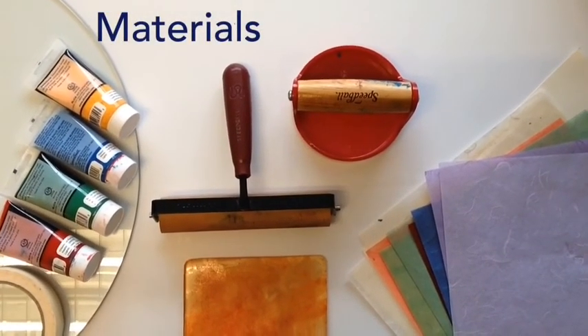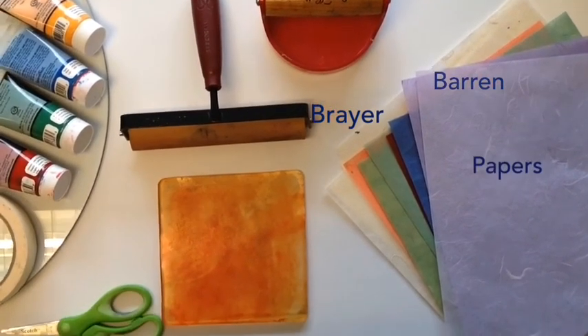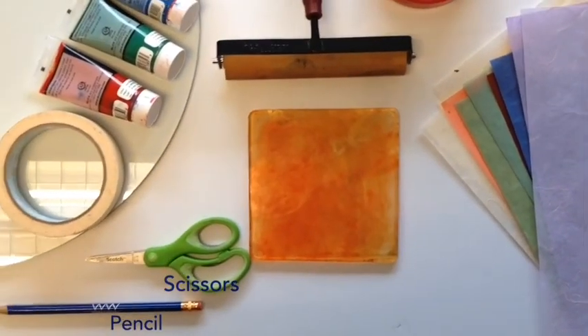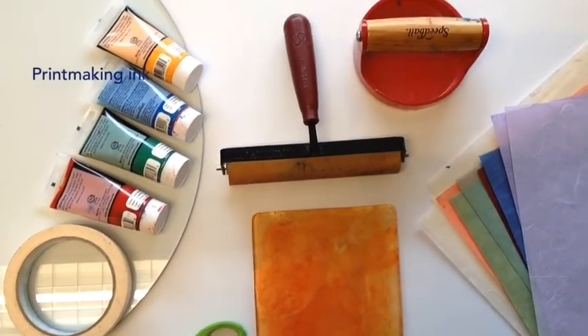The materials you need for this project are a baron, a brayer, assorted papers, a gel plate, scissors, a pencil, glass or smooth surface tape, and printmaking ink.